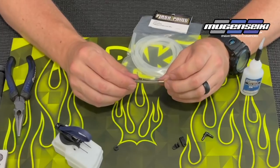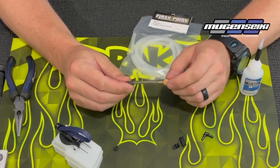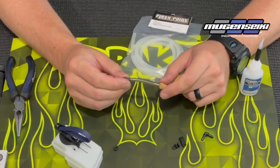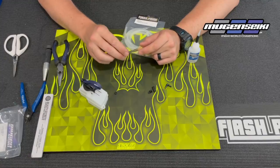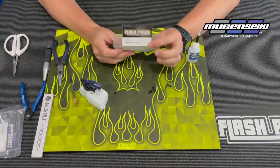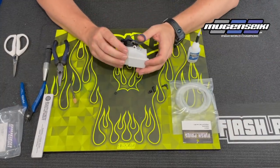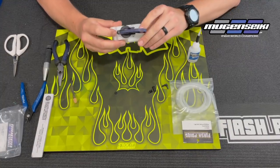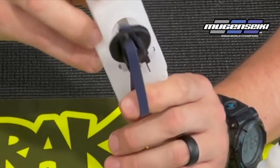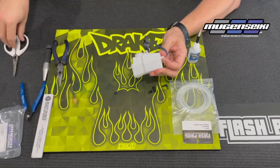The fuel line that comes in the Mugen tank is a little bit thinner and softer, and the reason for that is to allow the clunk to move really easily. But over time, the fuel line will get even softer. So I like to upgrade to the Flashpoint fuel line, FP2111. It's a little bit thicker, more durable, and just lasts a little bit longer. Inside the tank where the fuel line rides between the baffling, you'll want to open that up just slightly — just enough for the difference in the thicker fuel line.